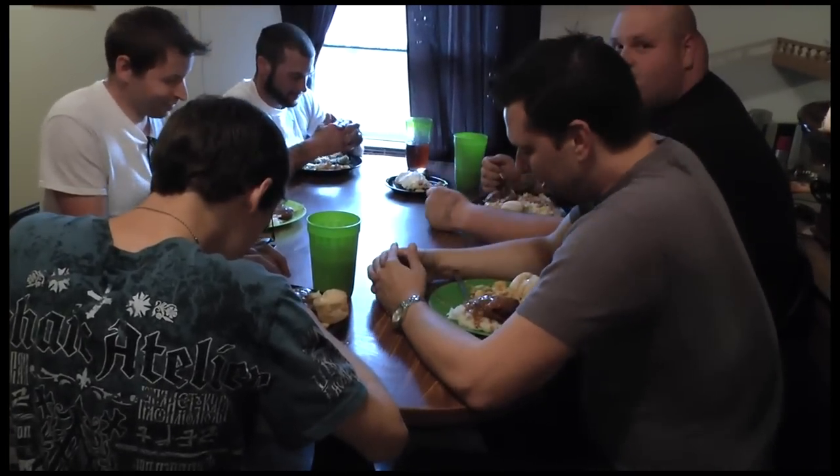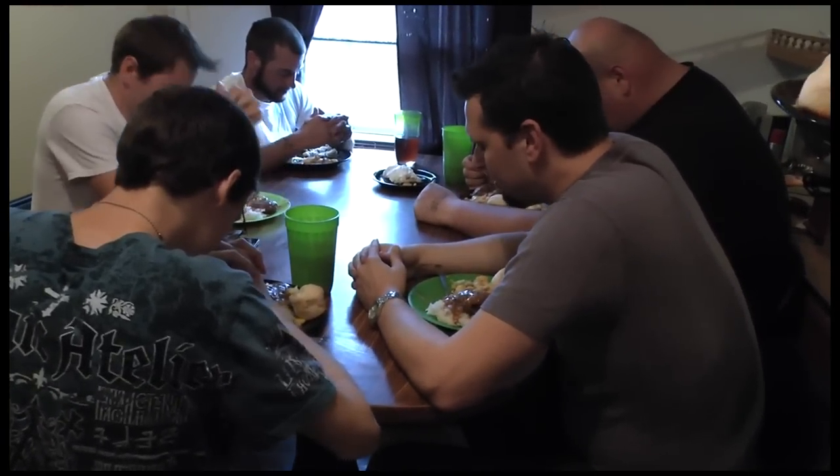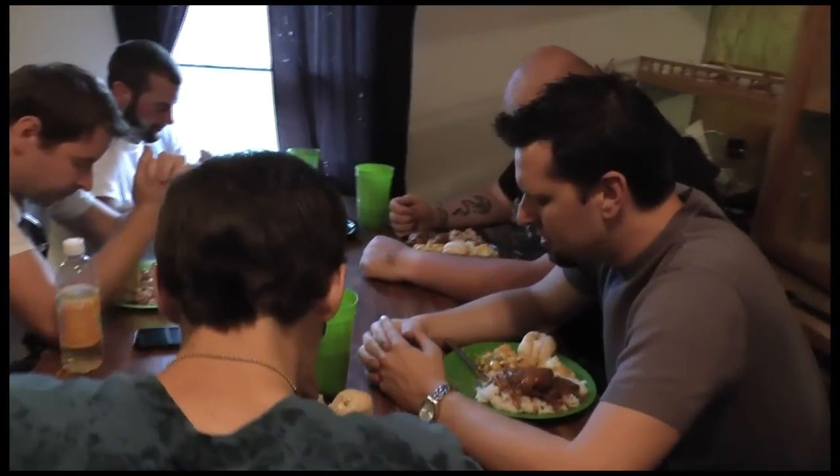Thank you for the food that you have provided for us, Lord God. I ask that you would bless it and make it nourish our bodies. Bless the fellowship round about the table, Lord God, as we give you praise each and every day of our lives. In Jesus' name, Amen.